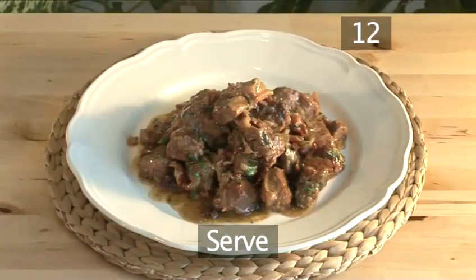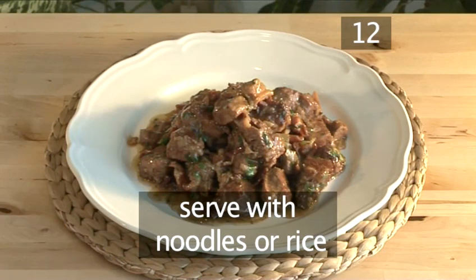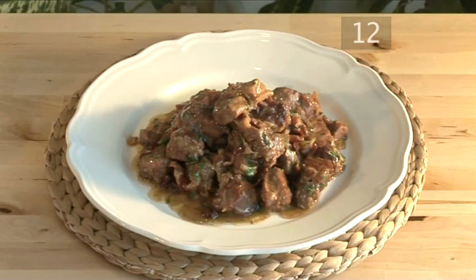Step 12: Serve. This dish is usually served on a bed of noodles or rice. And that is how to make beef carbonade the VideoJug way.